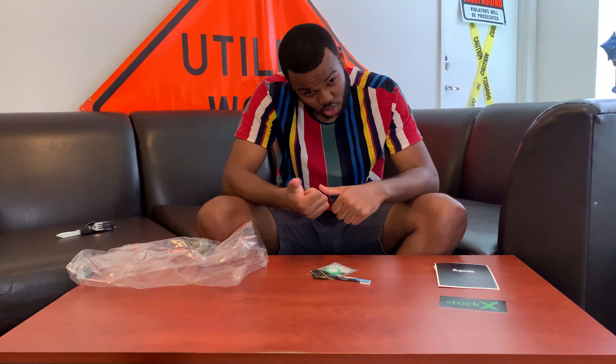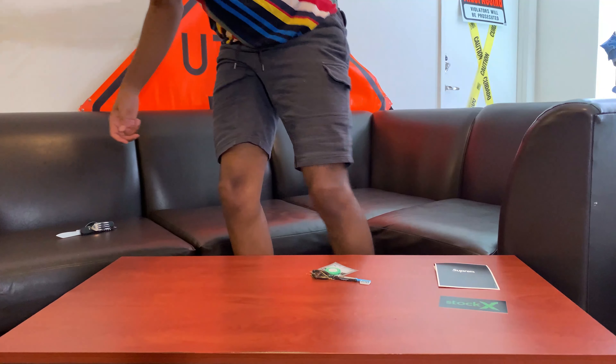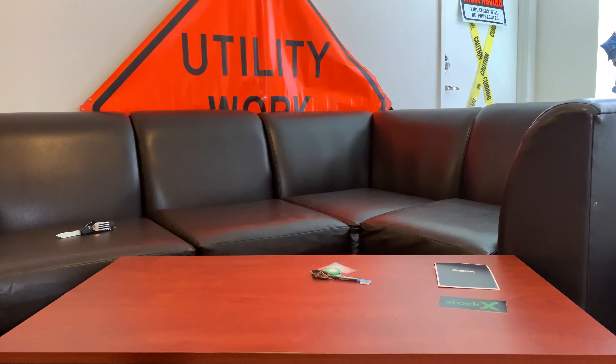Now onto the collection. Thank you guys for checking out the video. Make sure you tune in next week for another video, and the week after that for another video — it's gonna be interesting, random unboxing. Make sure you like, comment, subscribe, share with all your friends, and I'll see y'all in the next one.